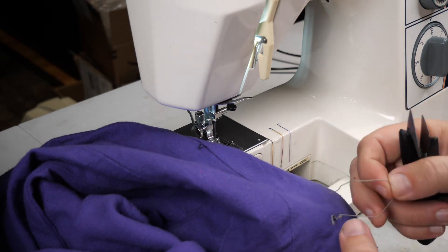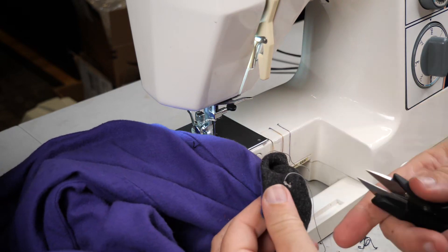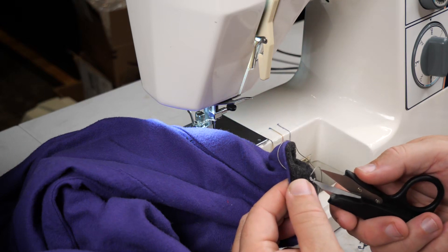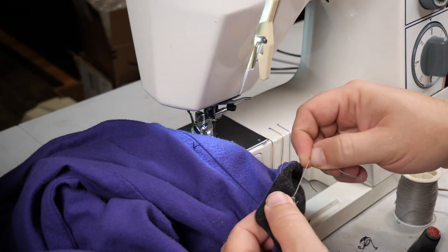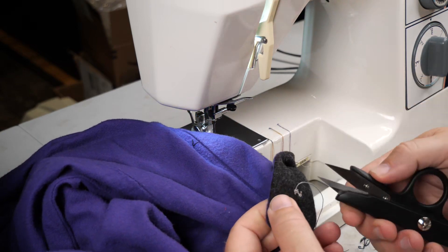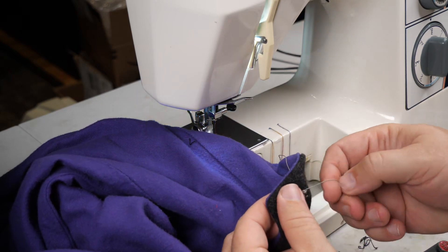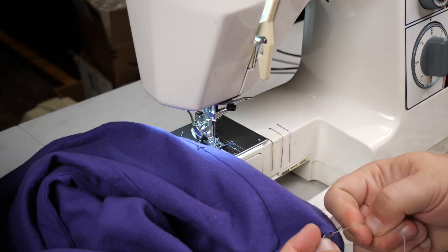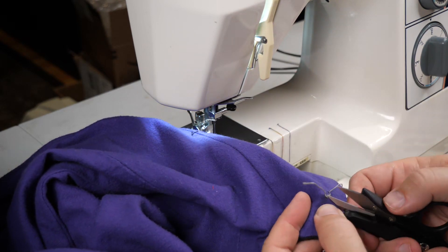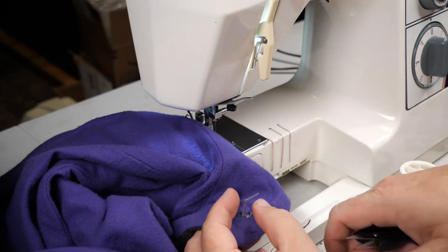I'm going to abandon this clever plan and set up to do this by hand. I'm going to have to give up and hand stitch this, which obviously I did not want to do, but it is definitely the only way this is going to happen. First thing is to get all this torn out.